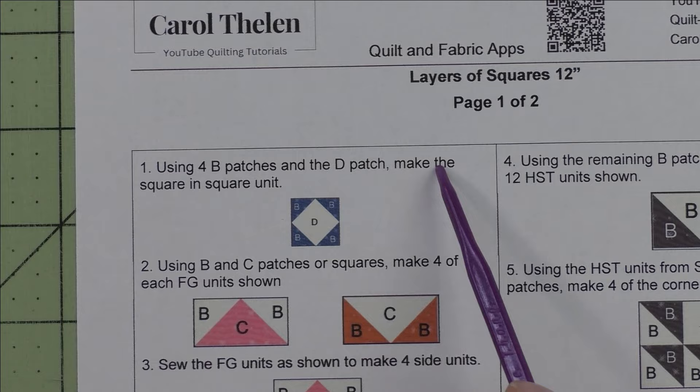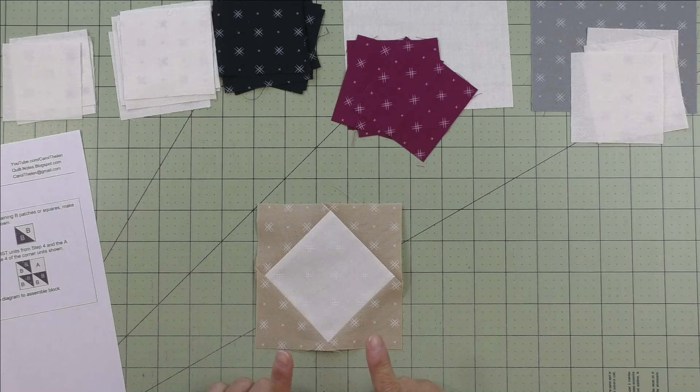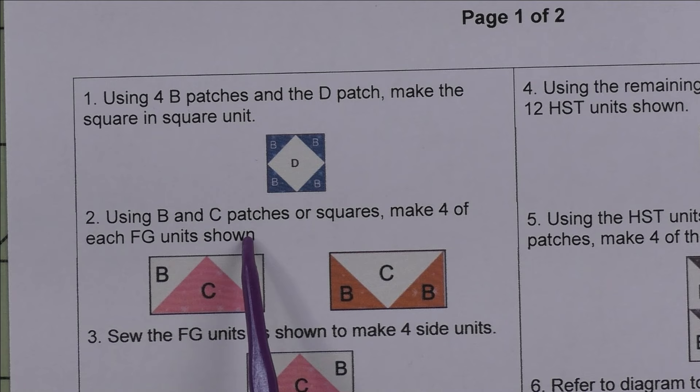Step one: we're going to use the four B patches and the D patch and make the square on point unit. If you're not familiar with how to make this unit, the tutorial will be at the end of this video. The square on point unit is done and we'll put that to the side.